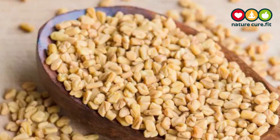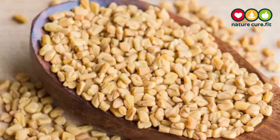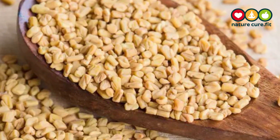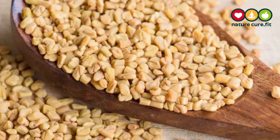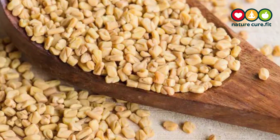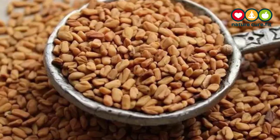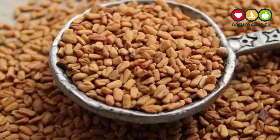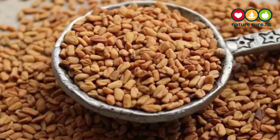Fenugreek can be used to manage diabetes. These seeds contain fiber which helps to slow down the digestion, reduce the rate at which the body absorbs sugar, and also increase the amount of insulin that the body releases. Fenugreek helps to bring down the rate of digestion and also lowers the absorption of carbohydrates in the body.